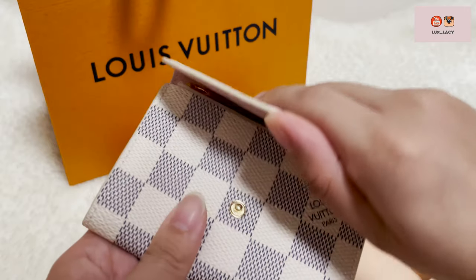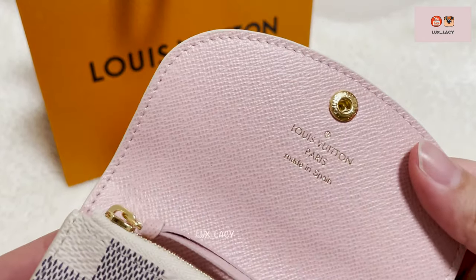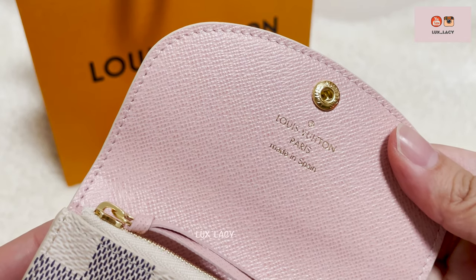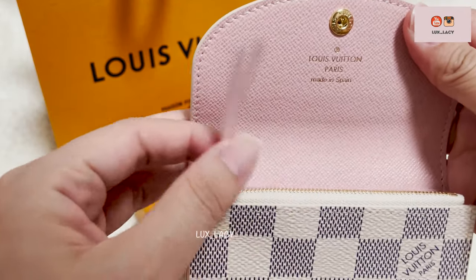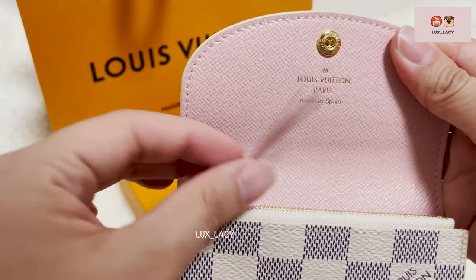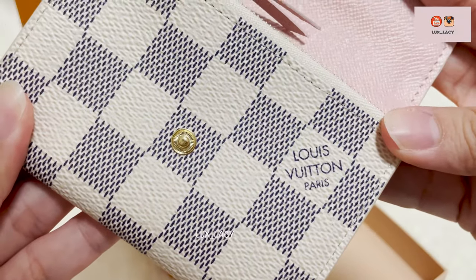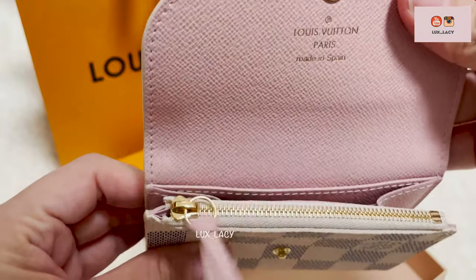I like the softly rounded flap which feels more feminine. I prefer the press dot closure to zip around, so this is just the perfect piece for me. It comes with a green cowhide leather lining in pale pink and gold hardware, which totally elevates the feminine design.